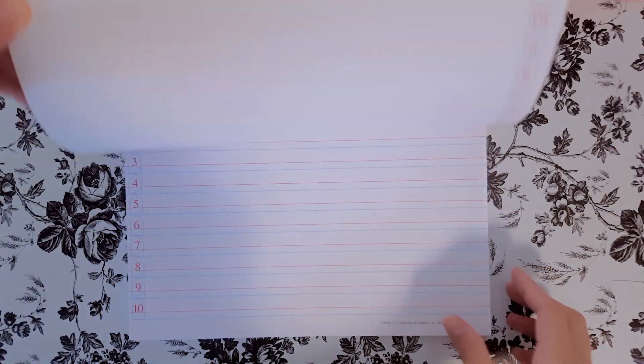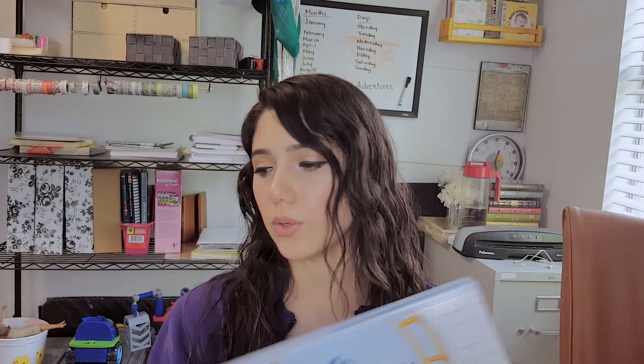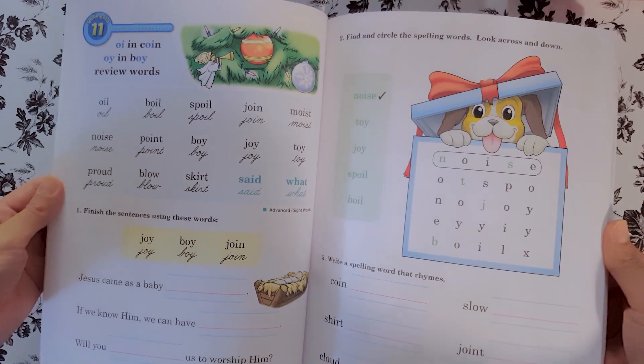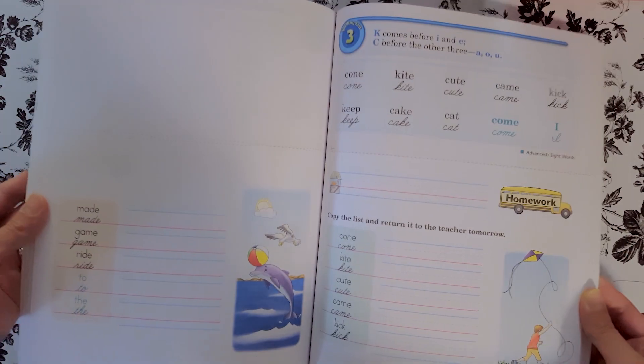For spelling, we have the First Grade Writing Tablet — essentially just a writing tablet — and there are about three of these included. To go along with that, we also have the Manuscript Formations flashcards, which show you how to form the actual manuscript letters. They gave you the choice between manuscript and cursive, and although I do want my son to learn cursive, I want him to master manuscript spelling first before we move on. And then for spelling there's also the Spelling and Poetry book — it's a bunch of spelling words along with fill-in-the-blank activities and little activities they have to figure out, answers, and coloring.